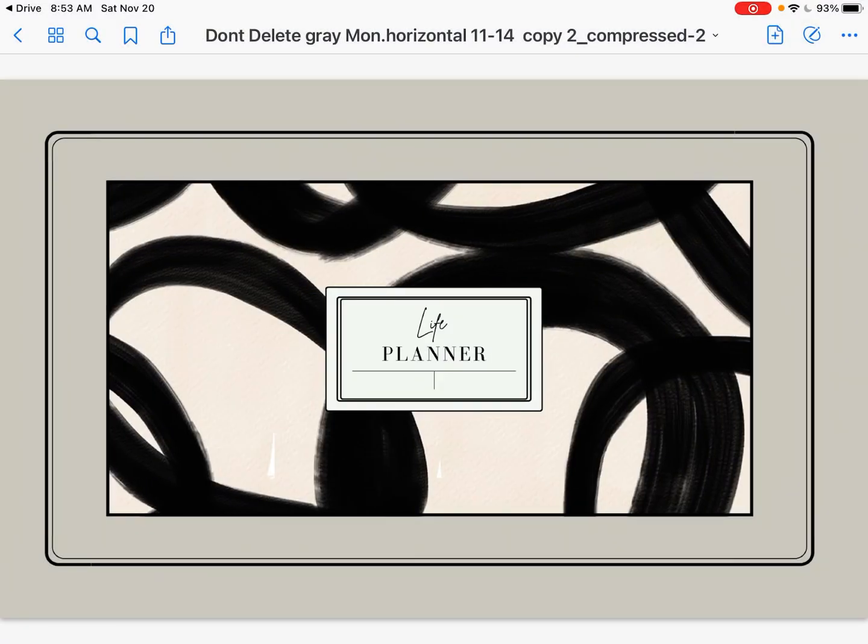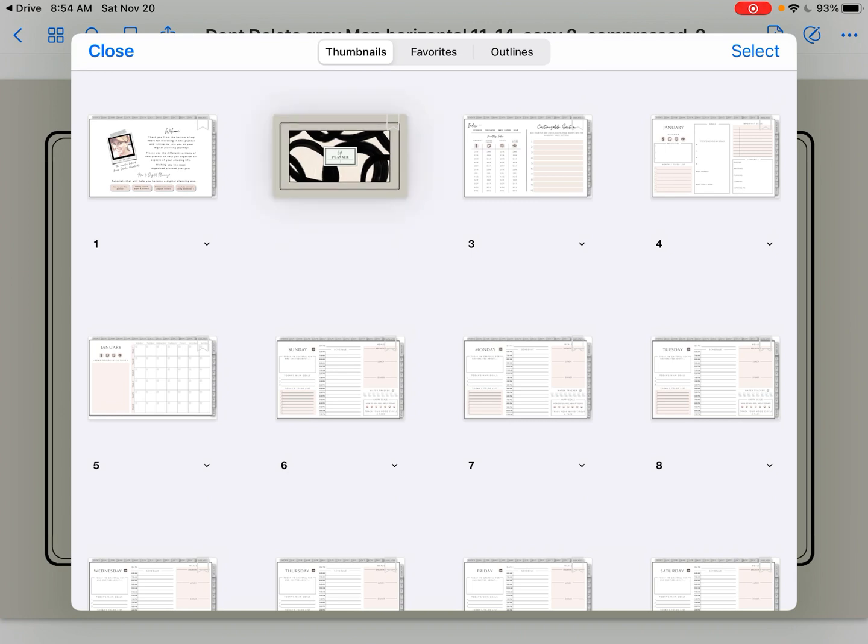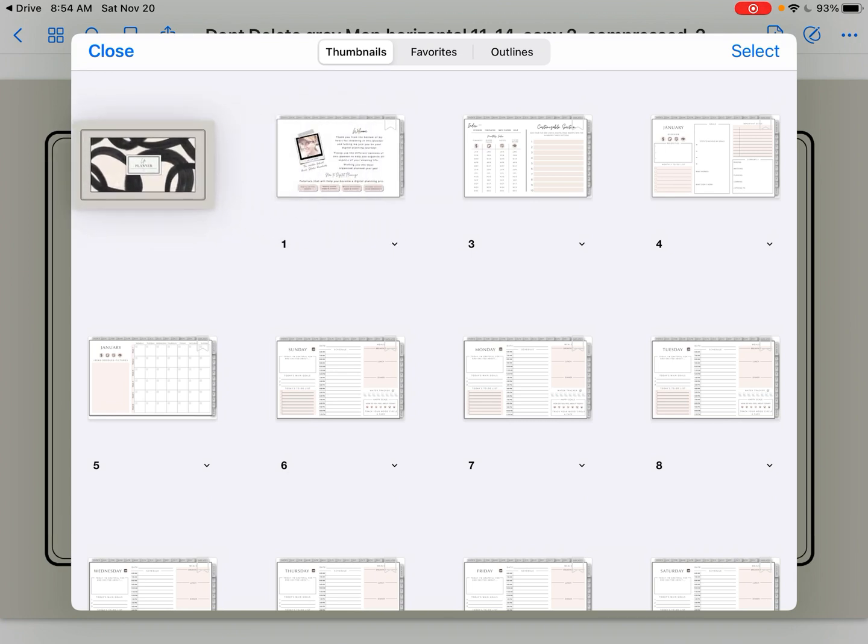It just takes a second because it's just one page. Then you're going to go up in the left corner and click on the second icon that has four little squares — it gives you a page view with all the planner pages. We're going to rearrange pages one and two. Don't go through and rearrange a bunch of pages in here because that's going to mess up your hyperlinks, but we can rearrange one and two no problem. Just hold on that picture of the cover, slide it over to the number one position, and let go — and it switches them.